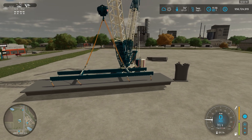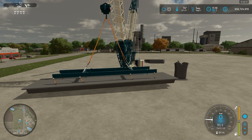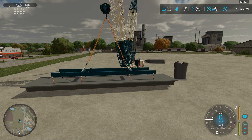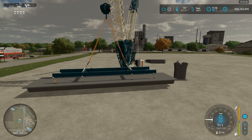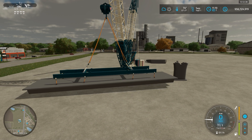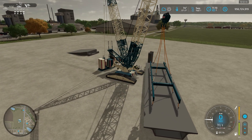All right, I'm back. Just a nice quick little fix there. So what I'm going to do now is I'm going to adjust these shackles so that they match up much better. Now they match up much better, so we should have a pretty good lift.